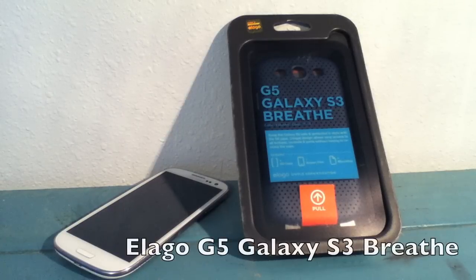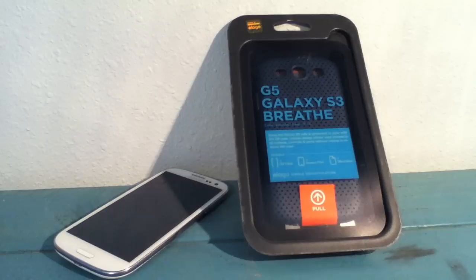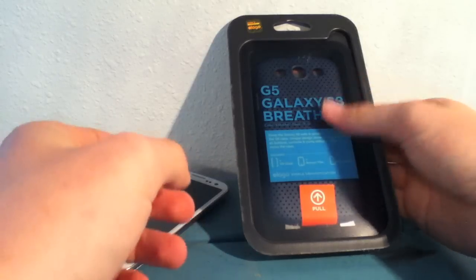Hey guys, it's Josh with Bainetech. I've got the Elago G5 Breathe Case for the Galaxy S3 — it's a pretty neat looking case. There are a lot of varieties of colors and different styles and designs over at elagostore.com. This is the unboxing for the G5 Breathe Case. It's a jean indigo type color. I thought it looked good on the white, so let's go ahead and get this unboxed and see what it looks like.